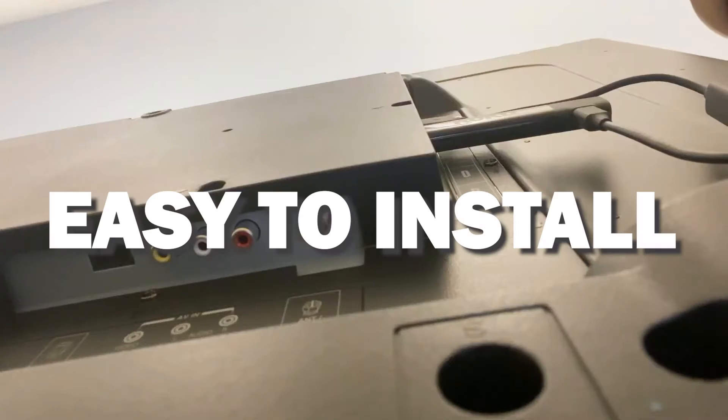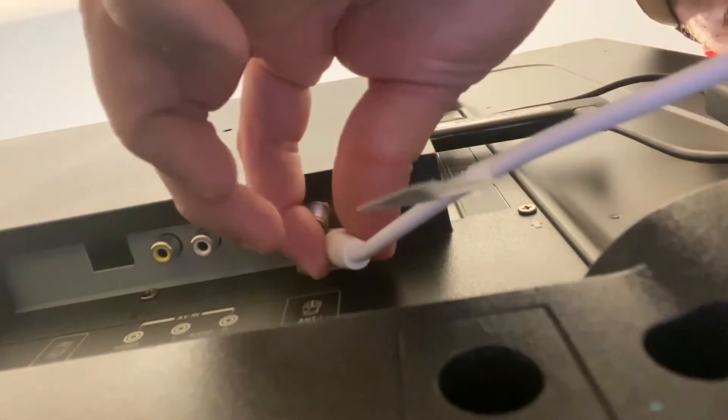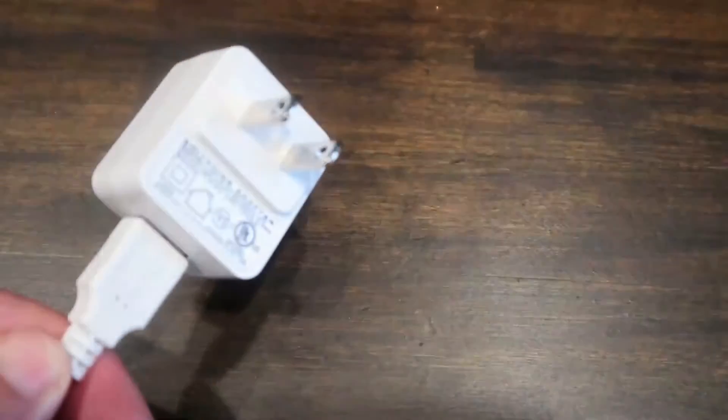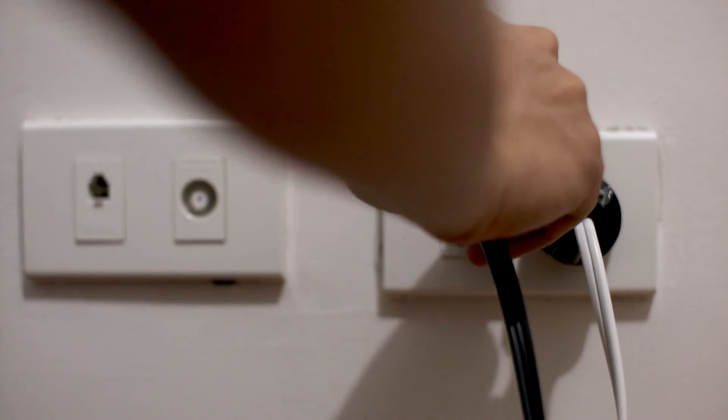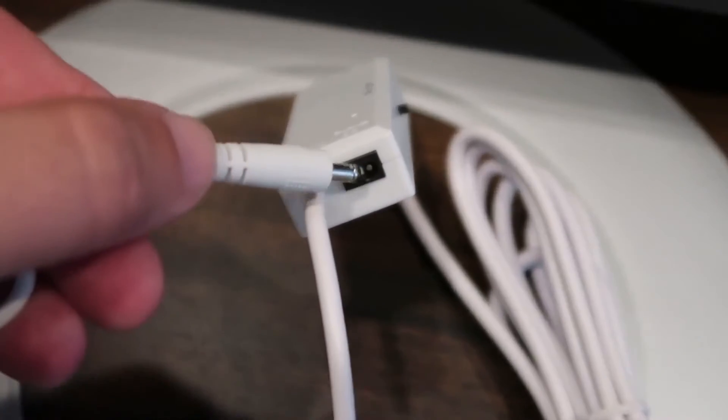Now, this thing is really easy to install. Just plug the coax cable into the back of the antenna jack on the TV. Then plug the AC adapter into any wall outlet to give it power. Or you can plug the power source into the transmitter on the antenna itself.